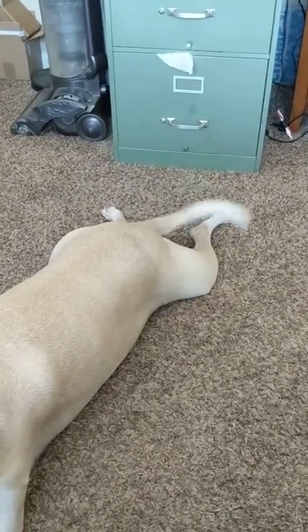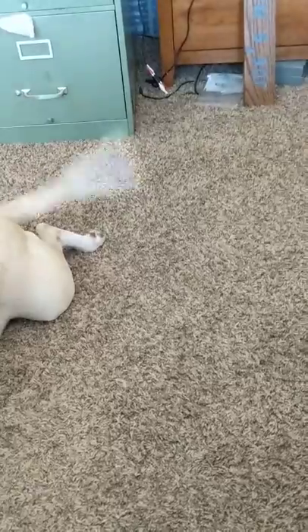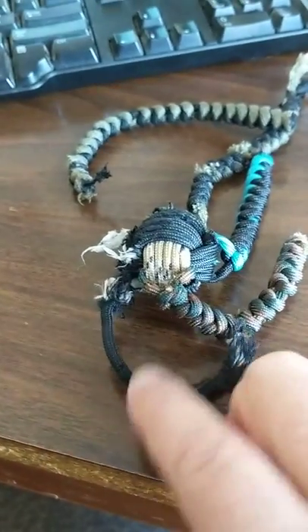Well, any guesses on how long that lasted? Here is what is left of the toy — the monkey ball rope thing. It lasted all of about 12 hours.